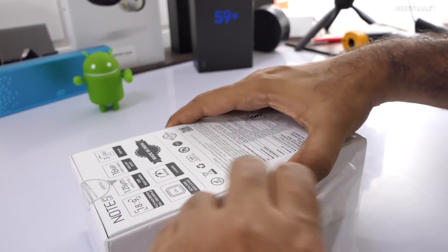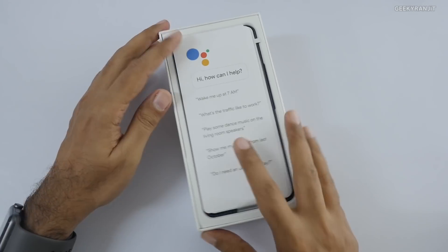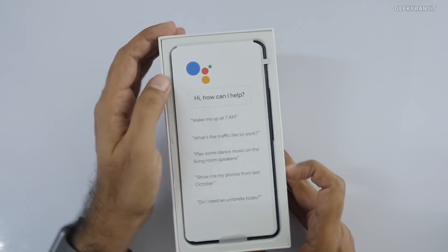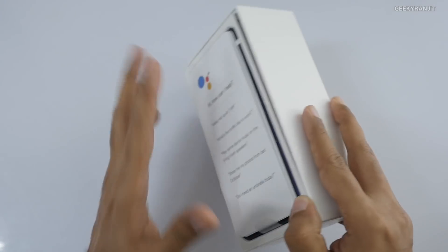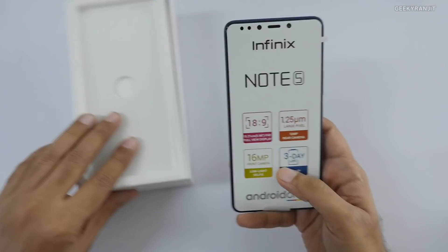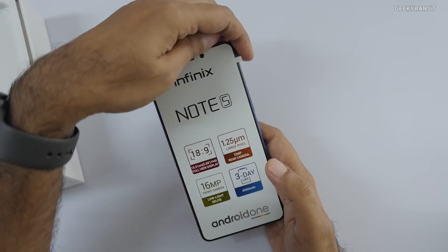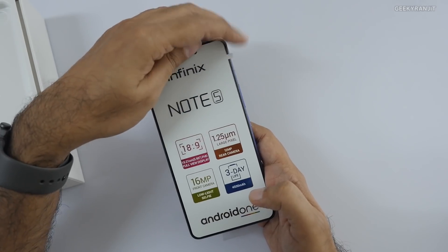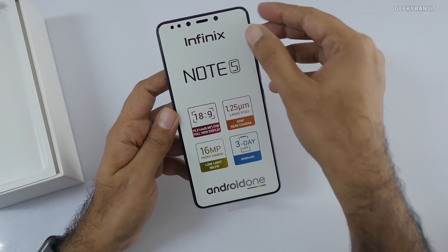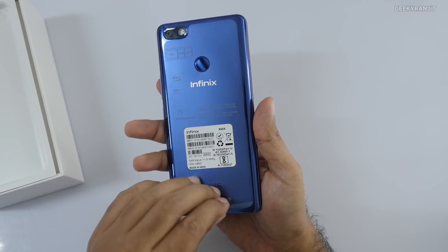So let's open up the box and have a look. Again it says Android One. There's a page for Google Assistant — Google Assistant, Google Lens, and other Google services are included. It mentions an 18:9 aspect ratio and generally with earlier Infinix phones the camera used to be good, so let's see how the camera performs. They claim it's going to have a 3-day battery life, powered by a 4500mAh battery.